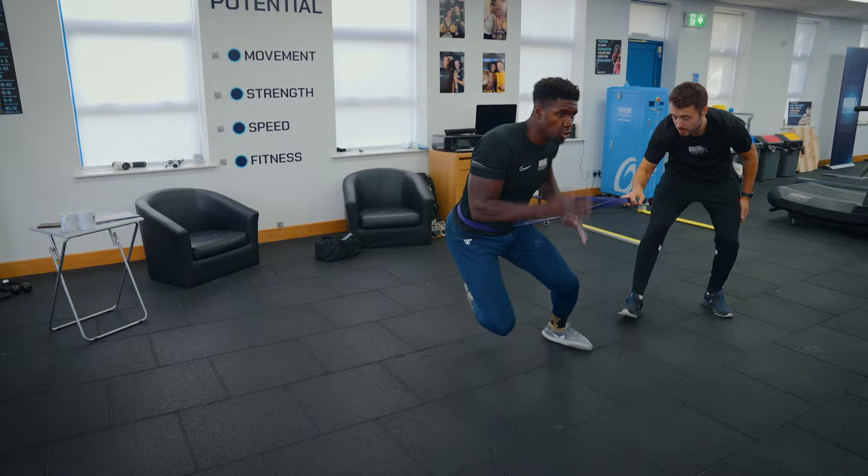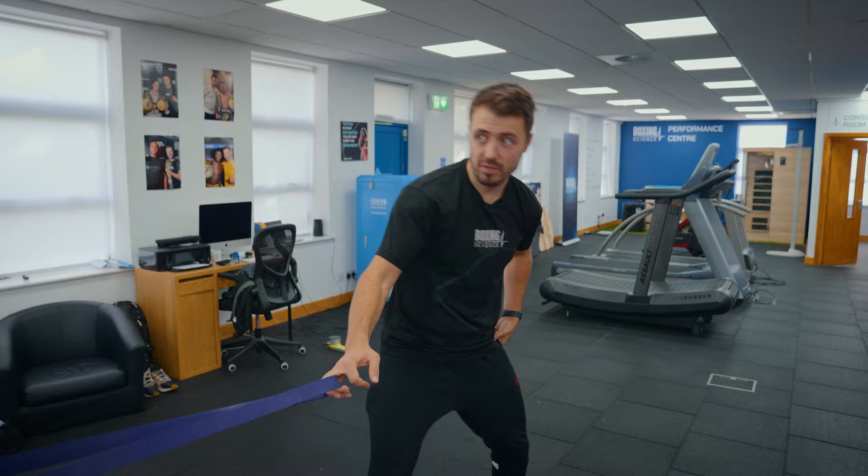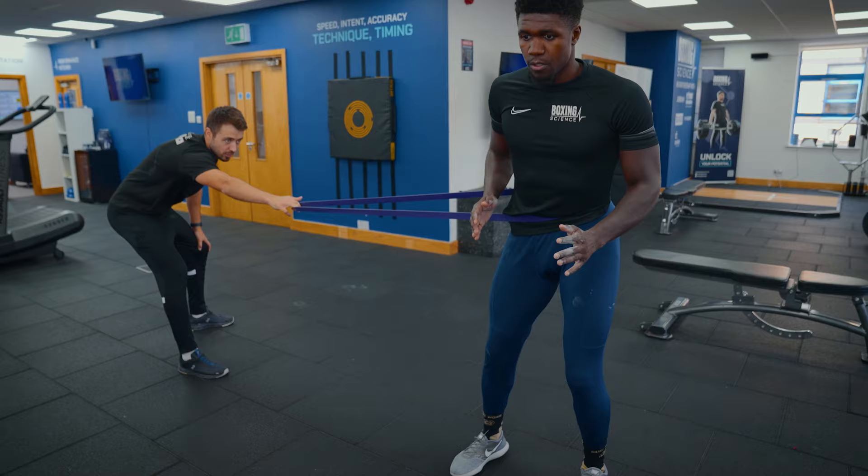This band is pulling you across — more horizontal forces. Your job is to break, absorb that force and reproduce it quickly. You might feel like you're a little bit stuck when you get across. Your job is to absorb it and then reproduce it. Load up your hips a little bit more and then drive.